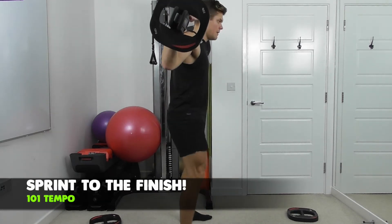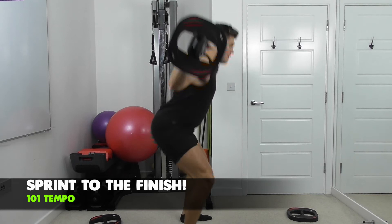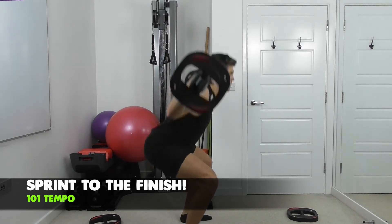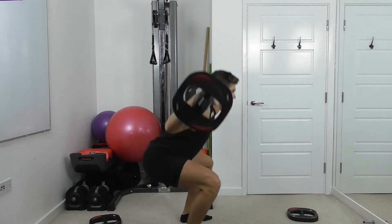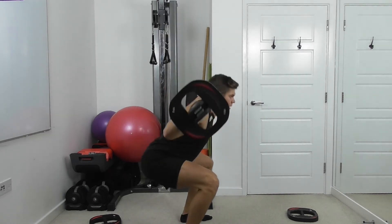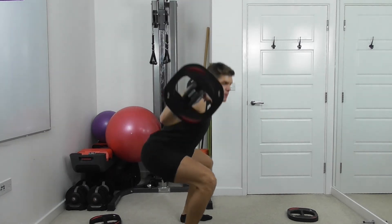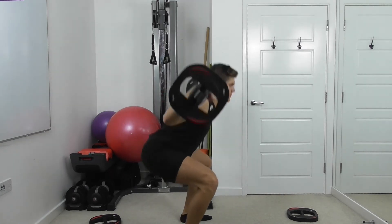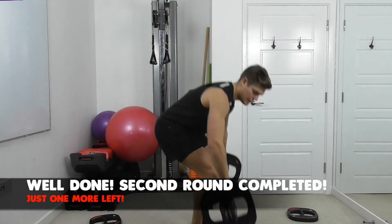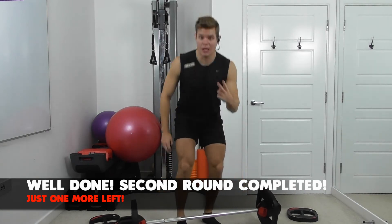Ten reps. Drive it to the end. Now feel the muscles in the bum and the legs. Ten. That's round number two done.